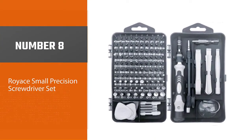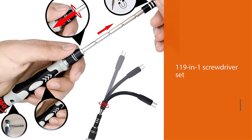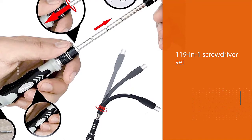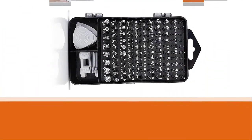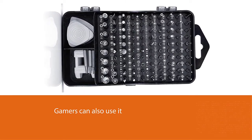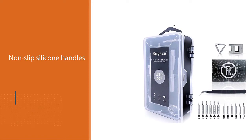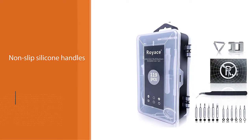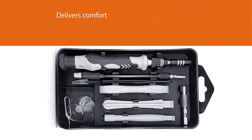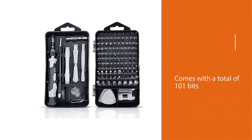Number eight: Royace Small Precision Screwdriver Set. If your requirement is a multi-purpose tool, the Royace screwdriver set is hard to beat. It's a 119-in-1 set capable of handling a range of tasks from iPhone repairs to home appliances; gamers can also use it with their PS4. The quality output is supported by anti-static tweezers and non-slip silicone handles, delivering comfort and precision. It comes with a total of 101 bits, all magnetic, with heads made of chrome vanadium steel, designed to handle the pressure of various tasks.